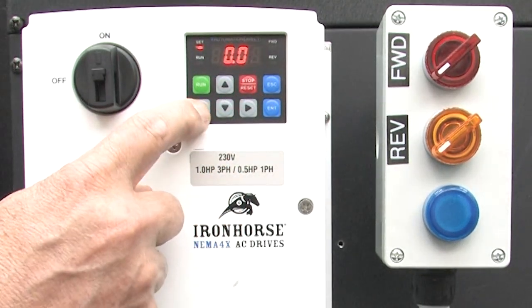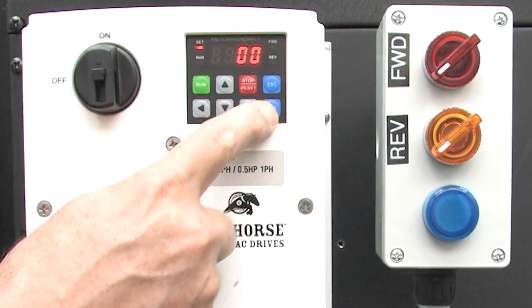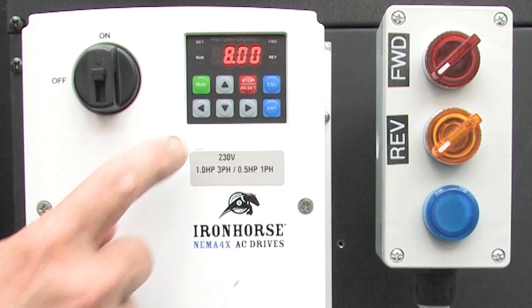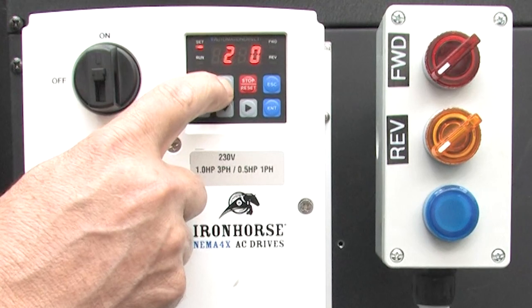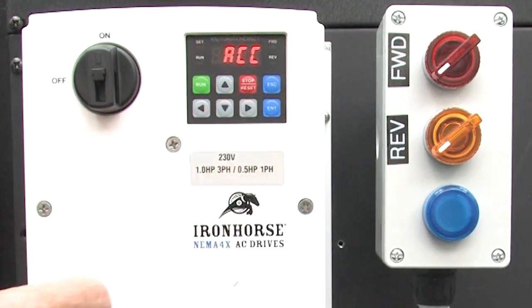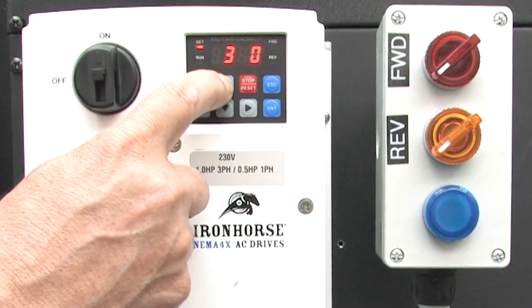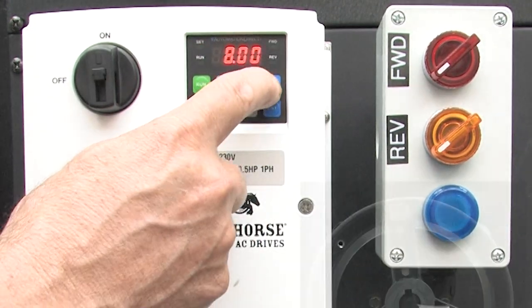Hit enter and change the frequency to something we'll recognize — how about 8 Hz. Hit enter to select and enter again to accept. The acceleration and deceleration times default to 20 and 30 seconds, so let's speed those up. I'll up-arrow to the acceleration parameter and change it from 20 seconds to 4 seconds. Select that, accept it, then up-arrow to the deceleration parameter and set that to 5 seconds.